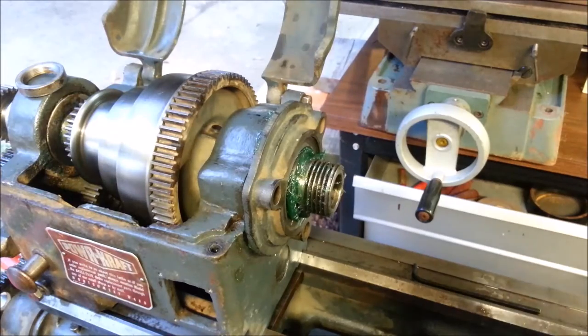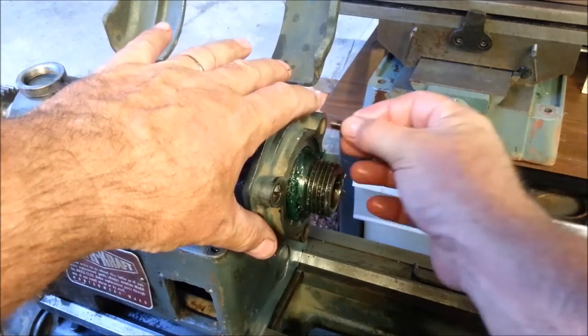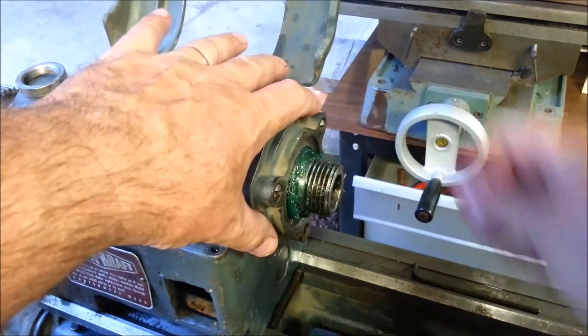I couldn't find my fasteners, so I just started putting things away. And where did I find them? Of course, right under my nose.